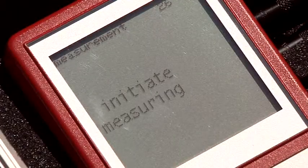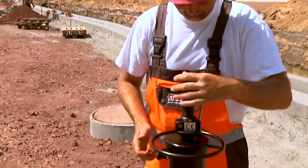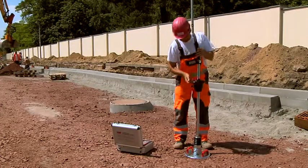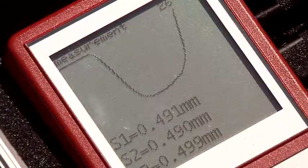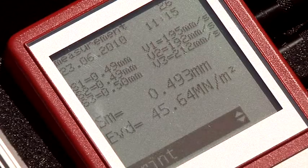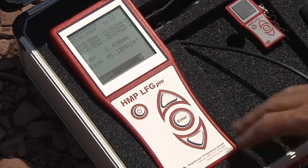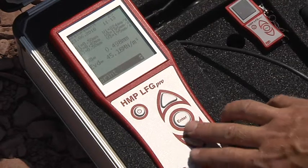Start the measurement with Enter. Now perform three impacts sequentially. As soon as you have heard the signal tone, the device is ready to measure. After the third measurement, the individual settlement amplitudes, the deformation rates, and also the average settlement SM and the calculated EVD value are displayed. You are able to save, reject, and print the test series, or have a look at the details of the GPS and curve data.